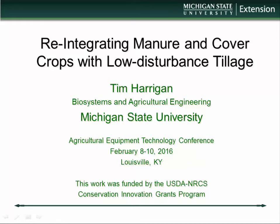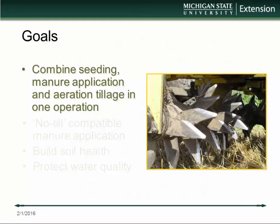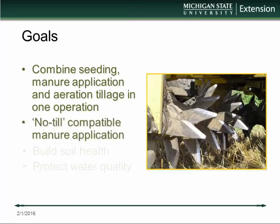We've been working on this now for quite a few years, looking at different ways to integrate manure and cover crops. What I'll talk to you about today is one particular method that I call slurry seeding. The goals of this project were to combine seeding of a cover crop, a manure application, and aeration tillage — a low disturbance aeration tillage — in one operation, and also to have a process that would be no-till compatible with manure.